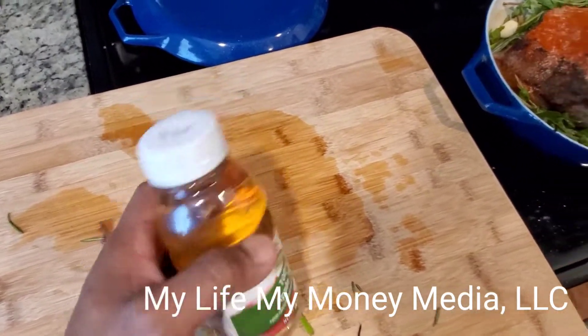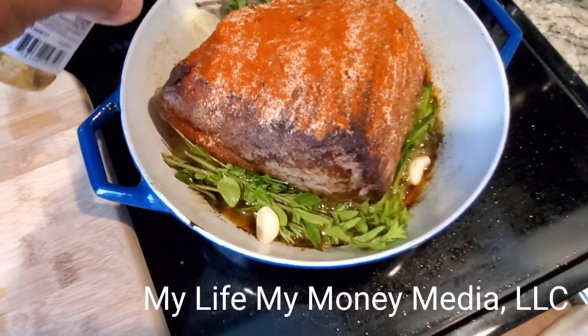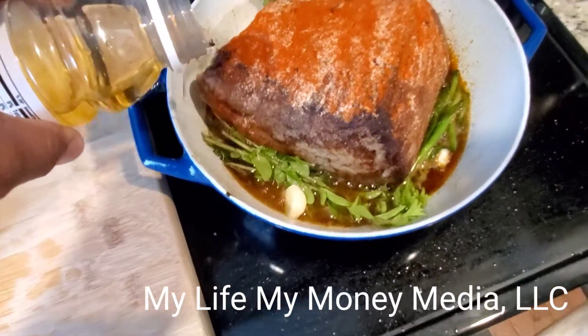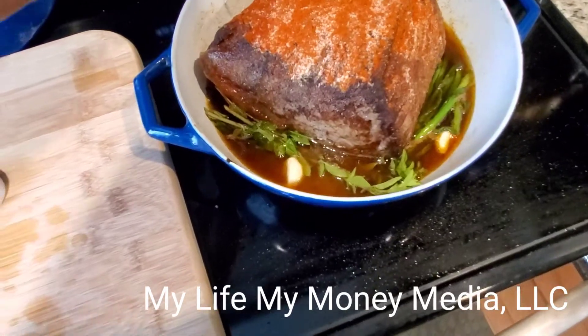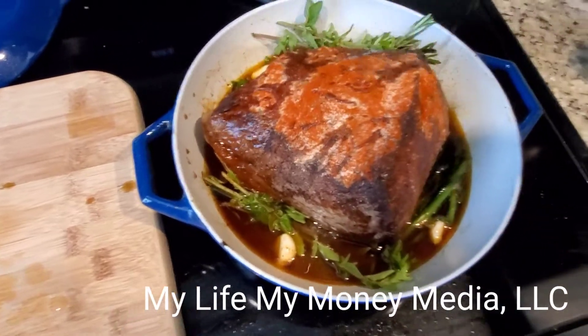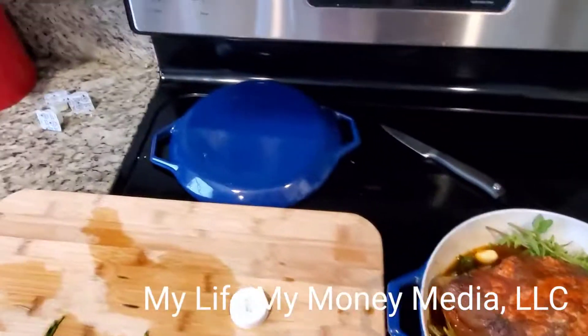I'm gonna pour a little apple juice in there for some sweetness — look at that, pouring the apple juice right on it. Then I'll add a little more Worcestershire sauce. I've got some more seasonings to put on there just in case it's not flavorful enough. Now I'm about to put the lid on it and put it in the oven at 305 degrees. I don't know how long this will take, but once it's tender, that's when it's done.